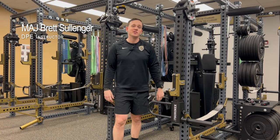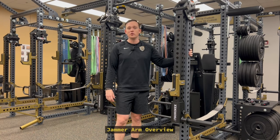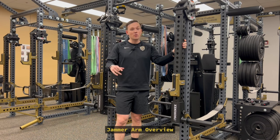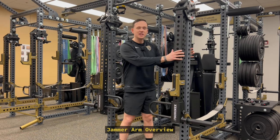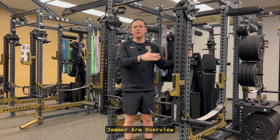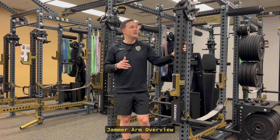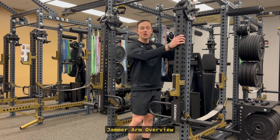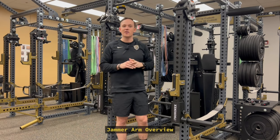Team, I'm Major Pat Sullinger from the Department of Physical Education. Today we're going to go over the jammer arms that are on all the new Sornex racks. These are going to be on the racks in the basement, third floor weight rooms, and currently in the P450 classroom. The biggest reason we put these on the new racks was to replace a lot of the single-use machines that used to be in those different training facilities. Let's get into how to adjust these so you can safely and properly put them into a position to conduct whatever exercise you want.